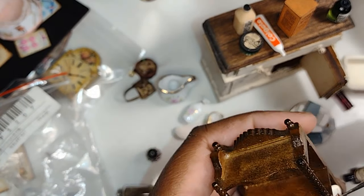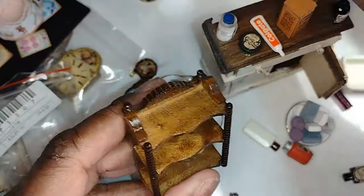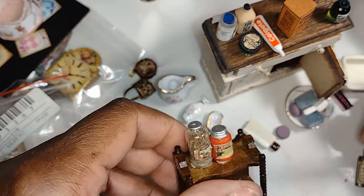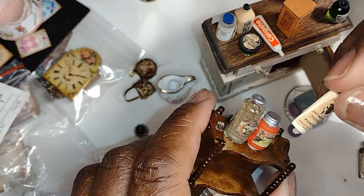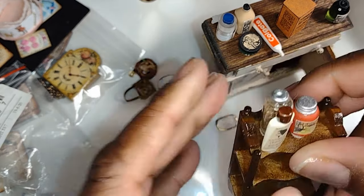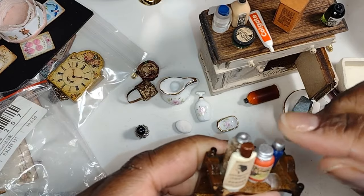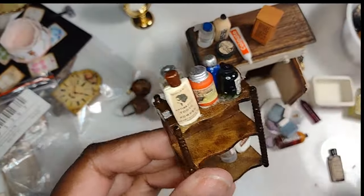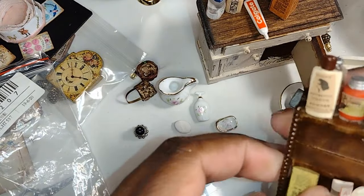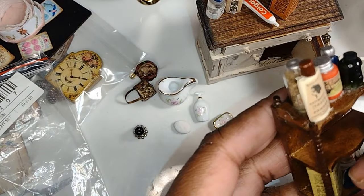I know there are people who glue their things in, but for items like this I may want to use them in another house and I just don't want to commit like that. The wax works good for me. I heard there's something called Tack It Over and Over — I definitely need to try that — but for now I'm working with the tacky wax. It's been tried and true and has worked for me for years. You do have to be careful not to use an excessive amount, though I have a tendency to do that.